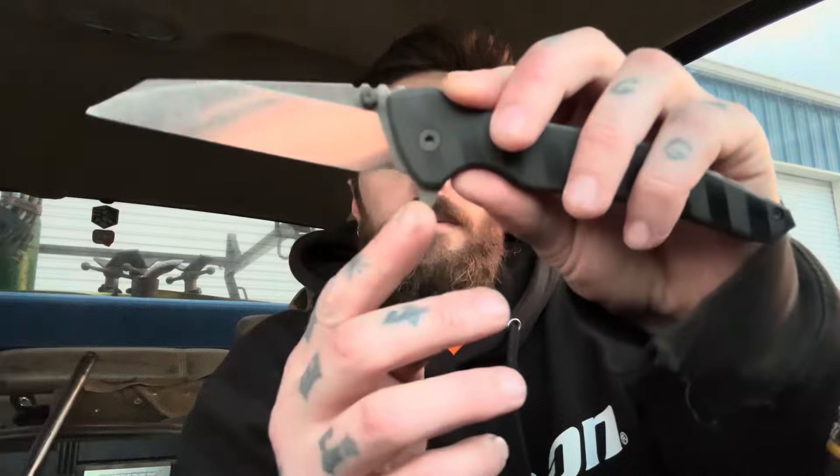The flipper tab is kind of like — I don't know — it's high enough that you have a lot of leverage. It almost feels like you're slingshotting it out. Yeah, this is sweet, man. This is really sweet. Interesting little swedge right there. Very interesting blade shape. Sharpening choil, obviously. Ton of room in there for sharpening. This is unbelievably impressive, man. Unbelievably impressive.